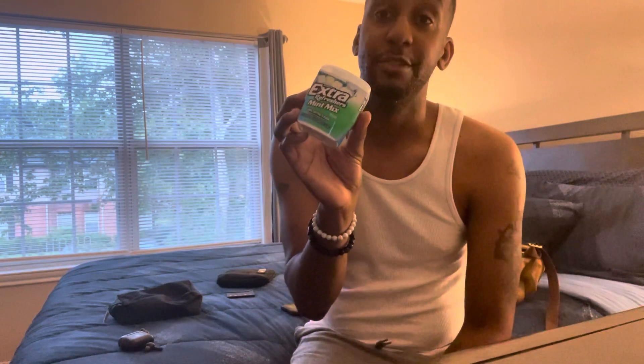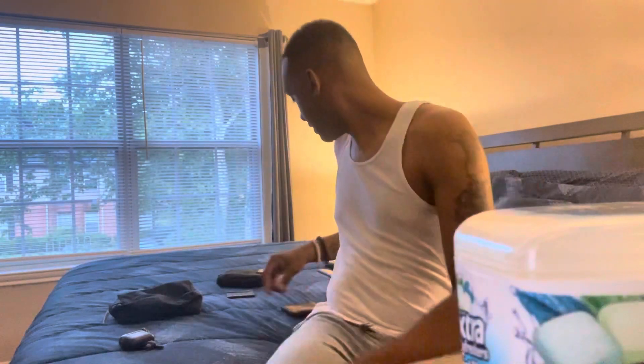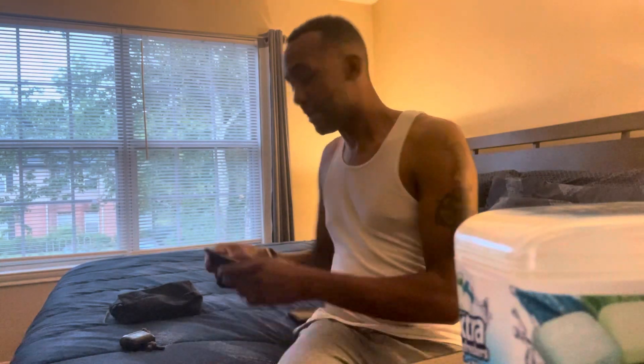Gotta keep that breath fresh — I also have some mint gum. Nobody wants to smell bad breath. I'm about to get married, and for any fellas trying to talk to a nice lady, if your breath is kicking, she is not going to talk to you. Three dollars at the gas station — get some, it'll save your life.